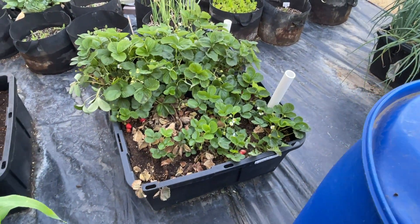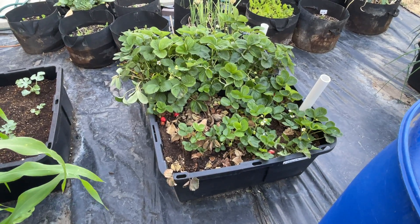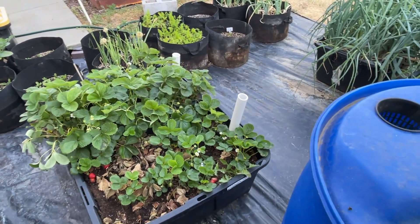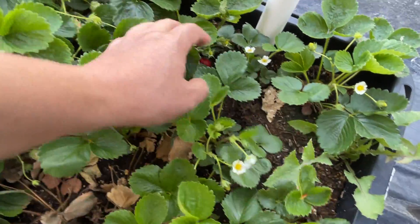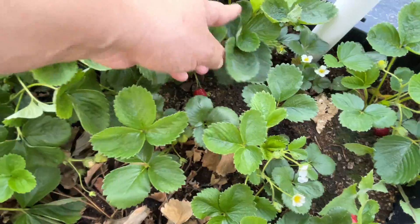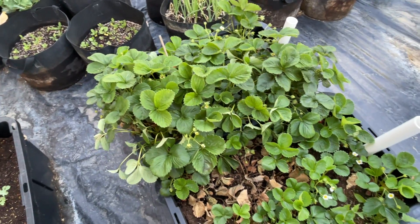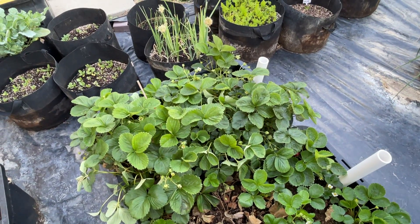Strawberry plants aren't doing too bad. A couple of the ones I transplanted kind of died off — those were the ones out of the fence posts in the greenhouse. There are berries at varying stages in here, and it looks like I have a couple that I need to pick before the birds get to them. These are last year's plants — they didn't do much last year, so quite a bit going on this year.